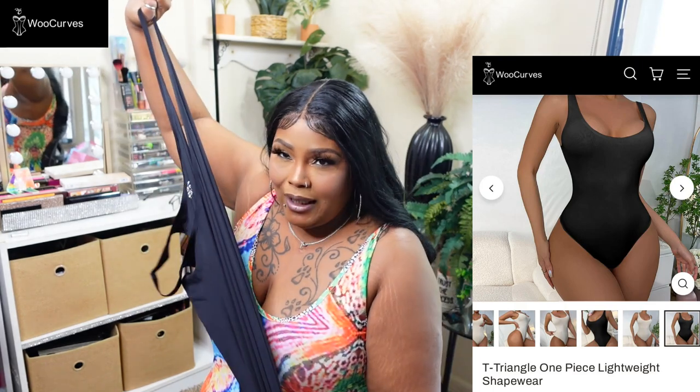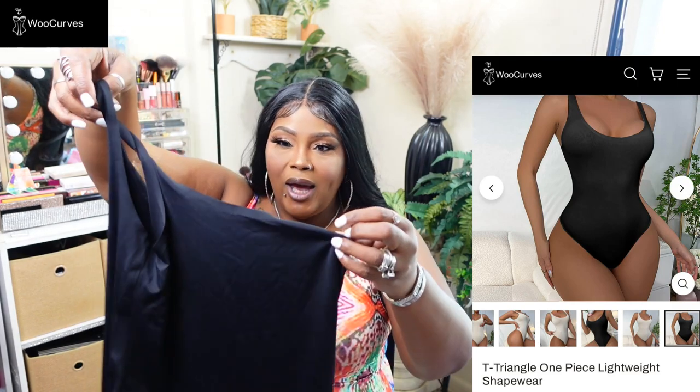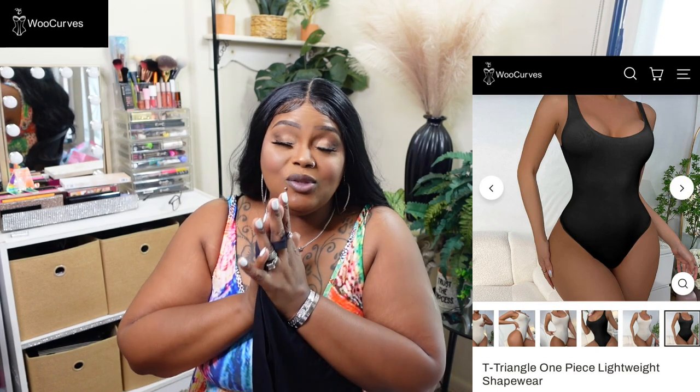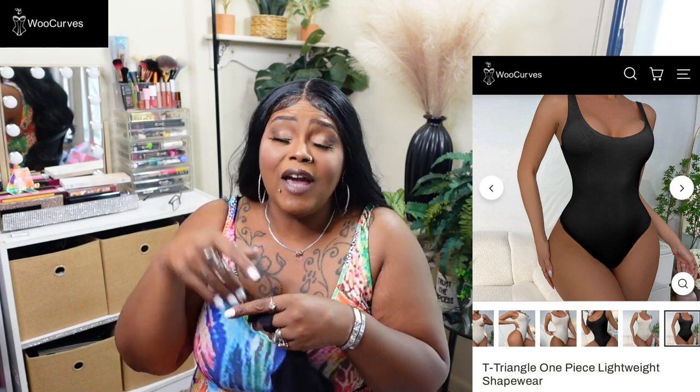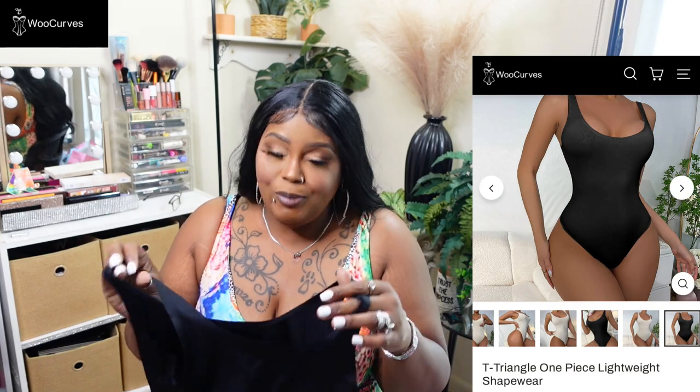I'm going to try this on. You can't wear panties with this since it's a thong — though to each their own. If you do, you'll have both a panty line and a thong line showing, so I'm not sure how you'd pull that off.